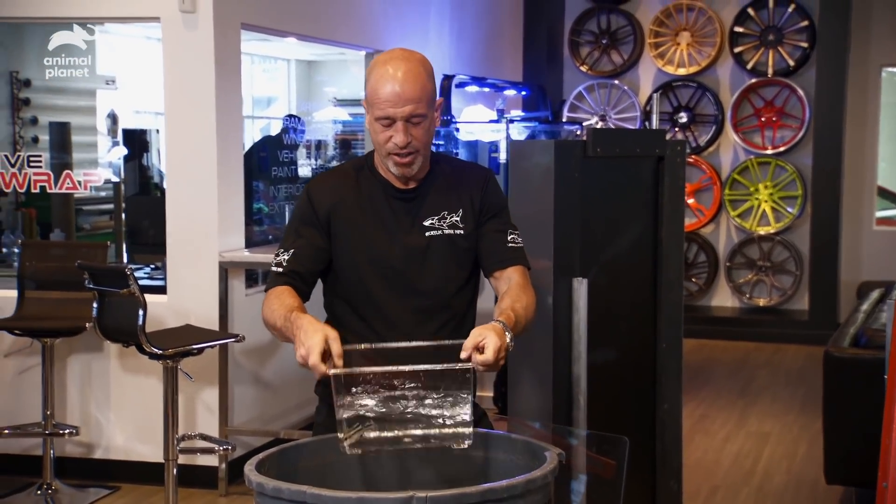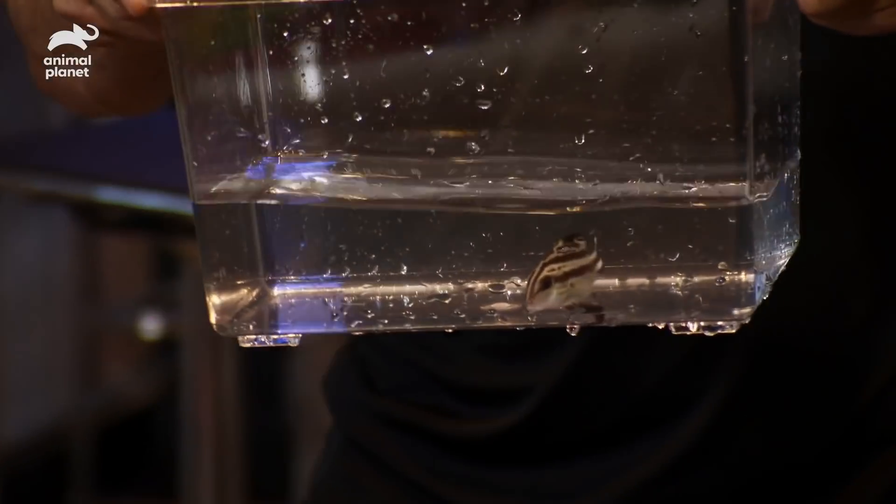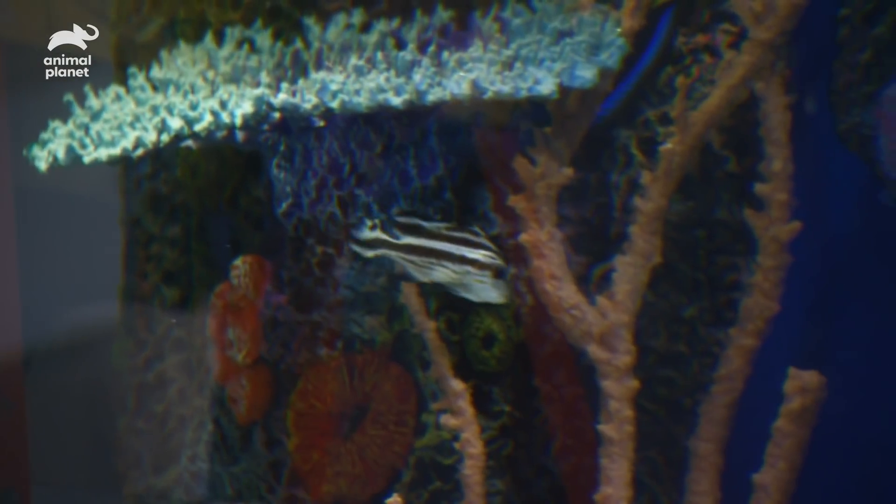Last but not least: striped sweet lips. Nocturnal predators that come out at night — they like to eat crustaceans. I love the stripes, like pinstripes. Yeah, just like on all the cars.